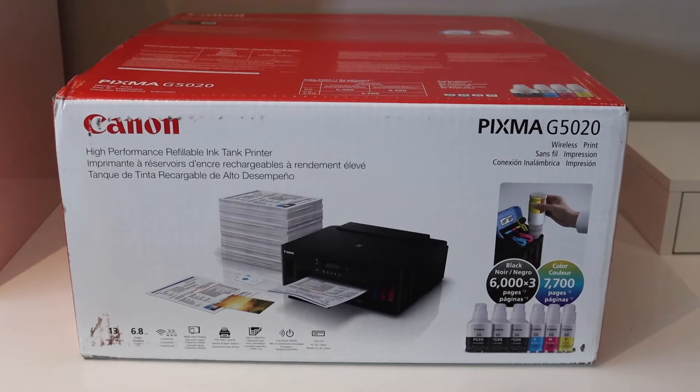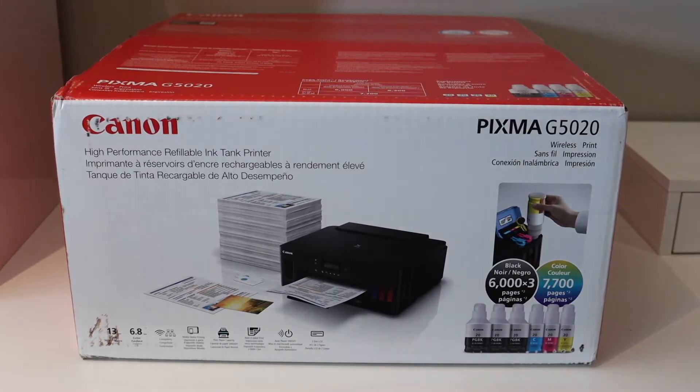In today's video I'm going to show you how to do a quick unboxing and complete setup of your Canon PIXMA G5020 printer. So let's start with the unboxing.